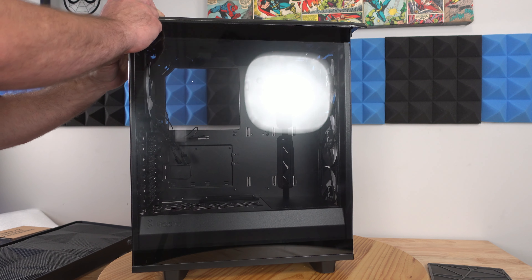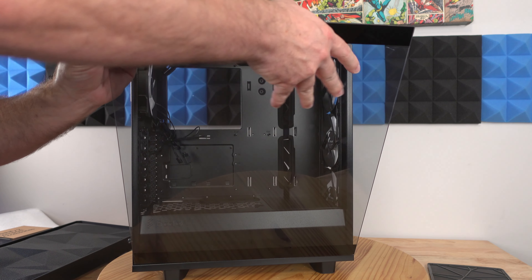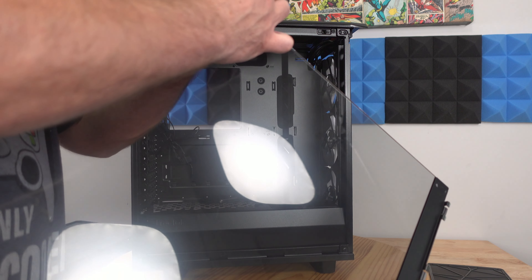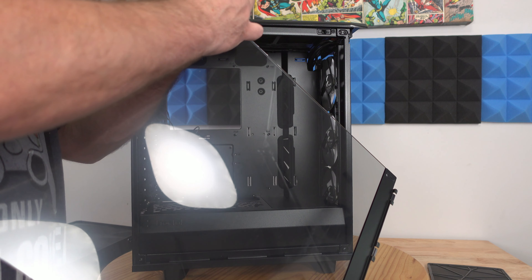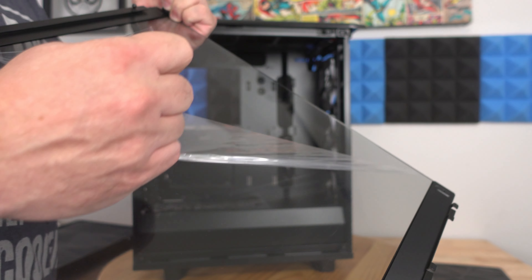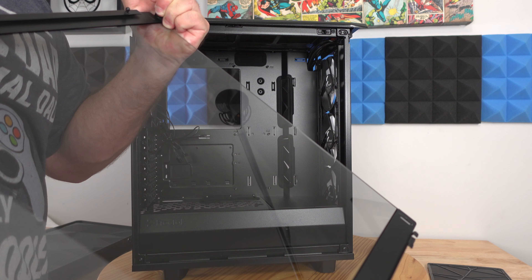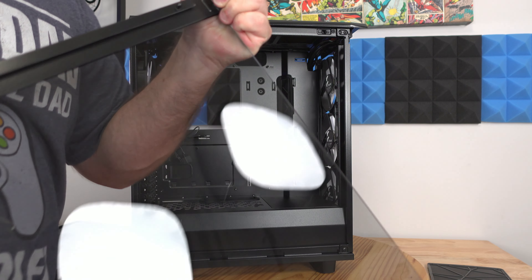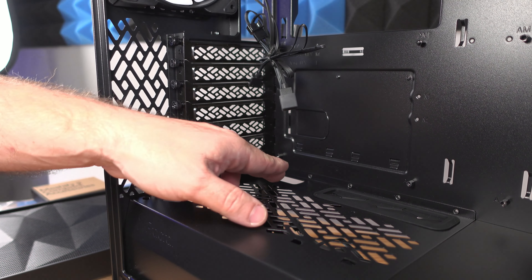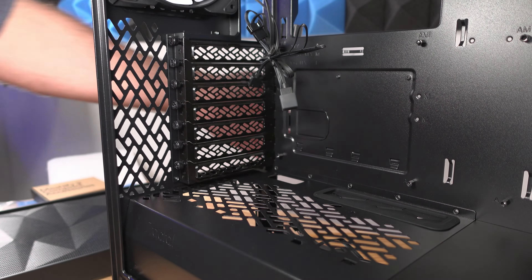Coming around to the glass side, just pull it and it literally falls right out — you just have to make sure you hold it. It should have the same filter over here but this is a different material.